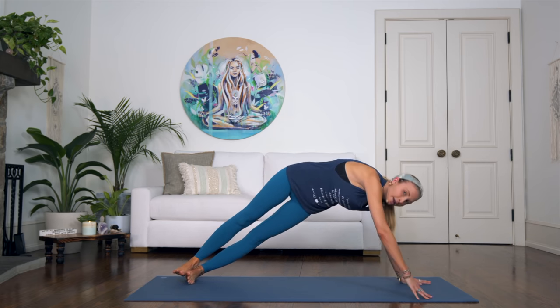One more plank exercise — from plank position, simply touch your right knee to your right elbow, bring it back, then other side and bring it back. Let's go for ten: two, three — try to get that contact with elbow and knee — four, five, six, seven, eight, nine, last one, ten. Flow it out — great job! Inhale, upward dog. Exhale, downward facing dog.